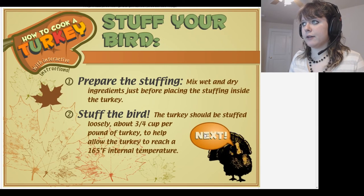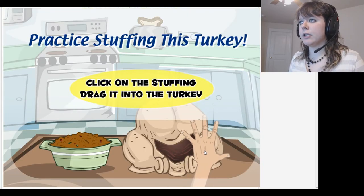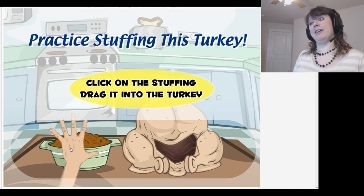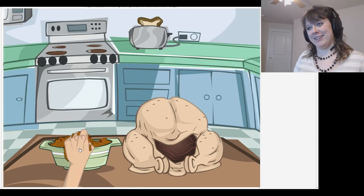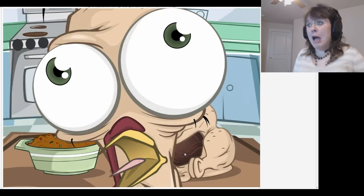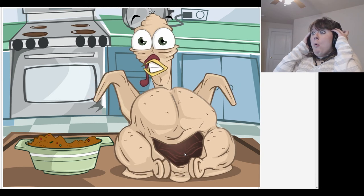Stuff your bird. Prepare stuffing — mix wet and dry ingredients, blah blah blah. The turkey should be stuffed loosely, about three-fourths cup per pound. Who cares? Okay, placing this turkey. Click on the stuffing and drag — finally, some gameplay! Finally! Because I'm a doctor! Stuff that turkey like it's never been stuffed before! You could've at least bought me dinner first!